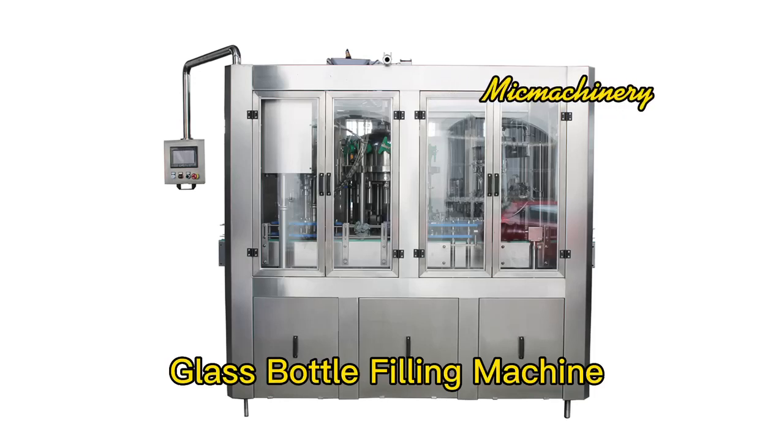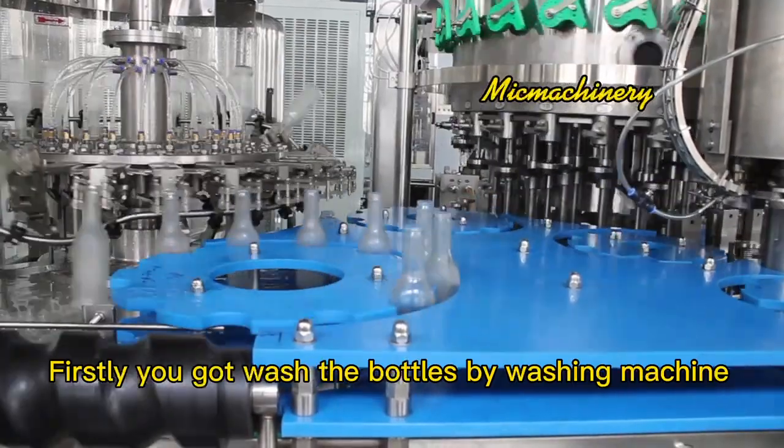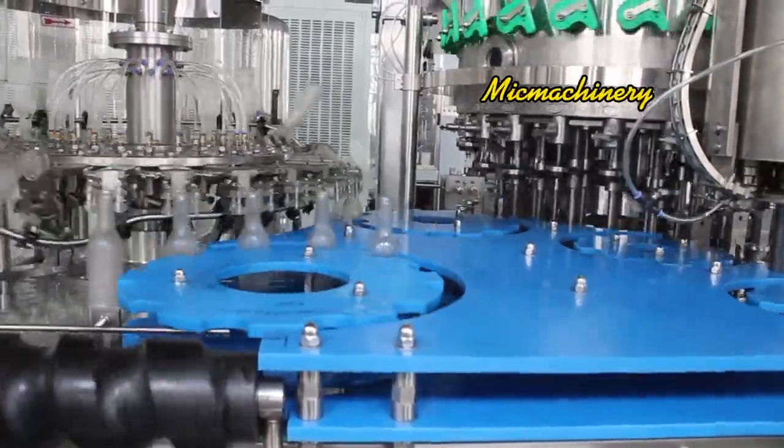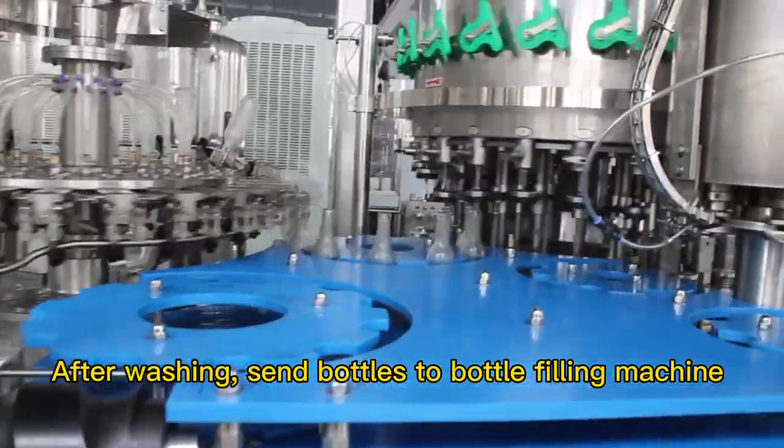Glass Bottle Filling Machine. Firstly, you have to wash the bottles by washing machine. After washing, send bottles to the bottle filling machine.